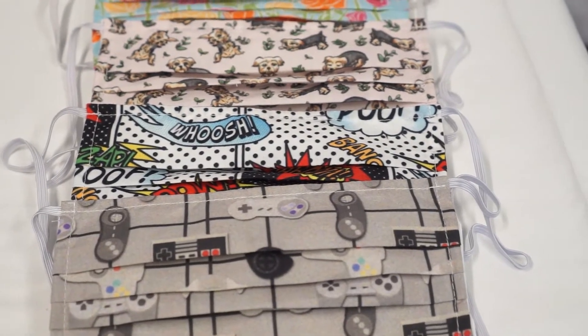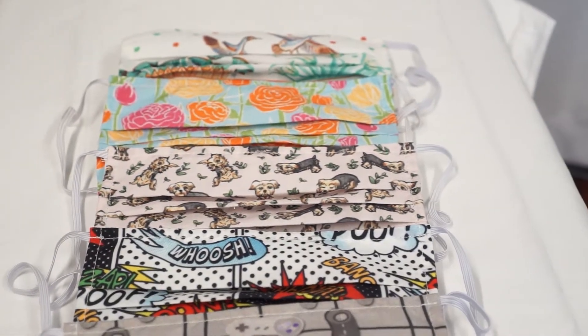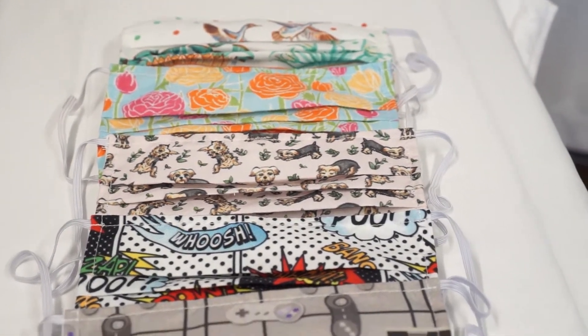So we will review them in terms of their print quality, their overall material quality, and how they hold up after washing, as well as their fit.